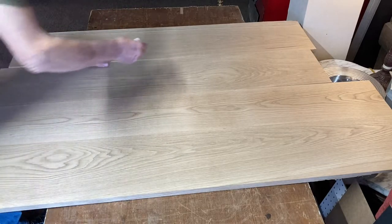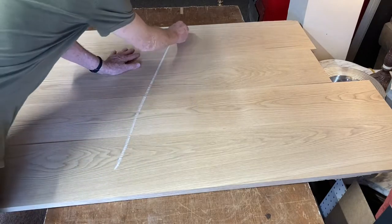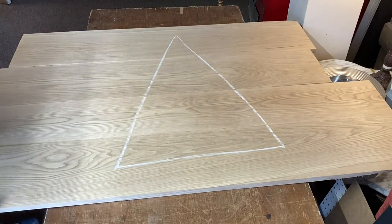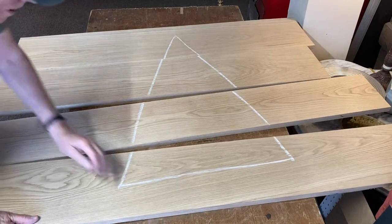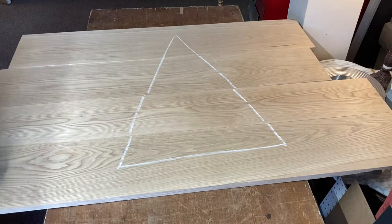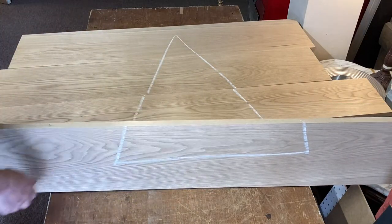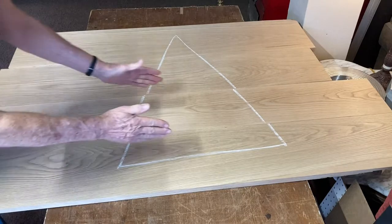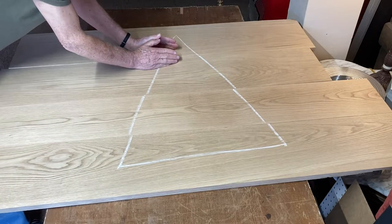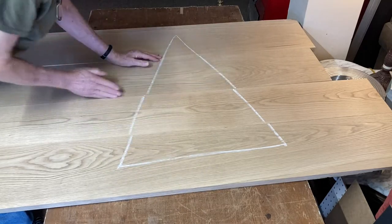What I do is I take a piece of chalk and make a carpenter's triangle. No matter how these boards get separated out, I can always put them back at the same arrangement. Now I need to hand plane all of these edges so that this joint disappears. I'll glue these two together, and then I'll glue these two sections together here.